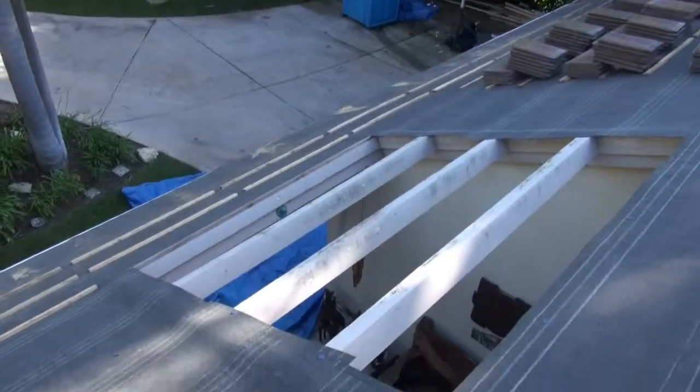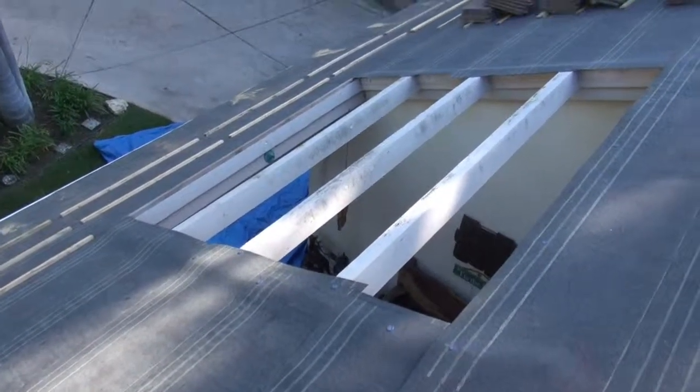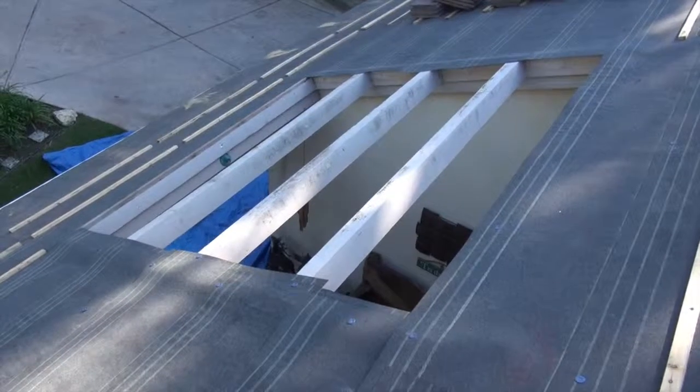This is going to be a fun little project. We're actually going to change these beams around and put them going a different way. It's going to be fun.